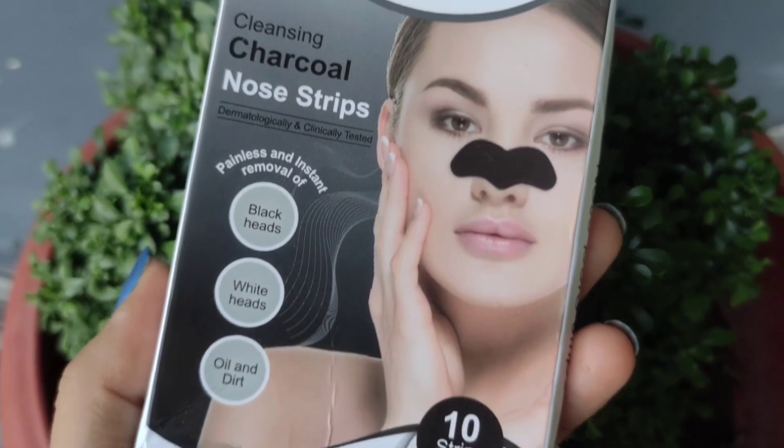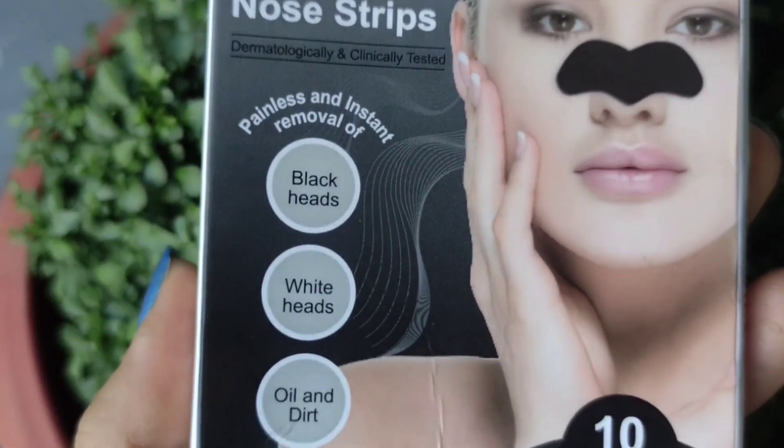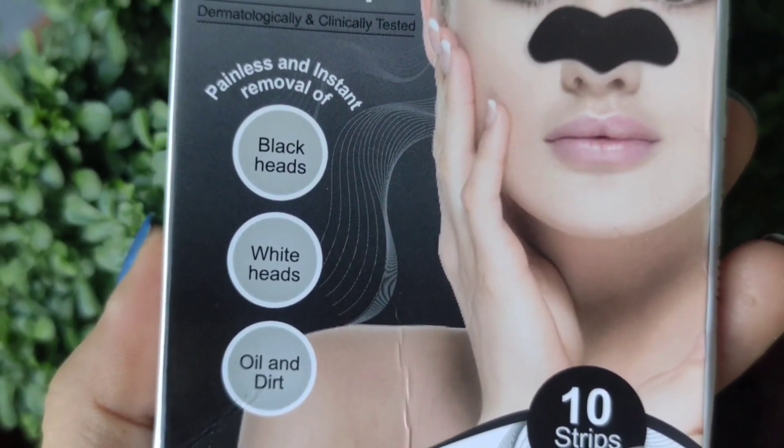This is an honest review and honest demo. I have already used 10 strips from this product before this video. So let's get started! This product comes in normal cardboard-type packaging. On the front it says 'Urban Mac Cleansing Charcoal Nose Strips.' It is dermatologically tested and clinically tested. It claims painless and instant removal of blackheads, whiteheads, oil and dirt. You get 10 strips in total.